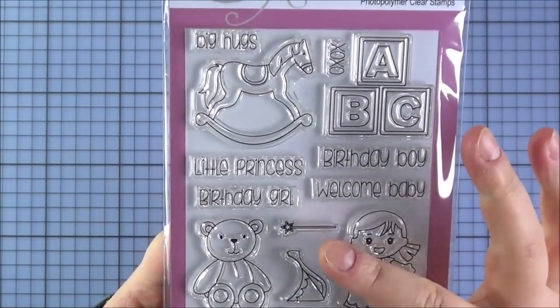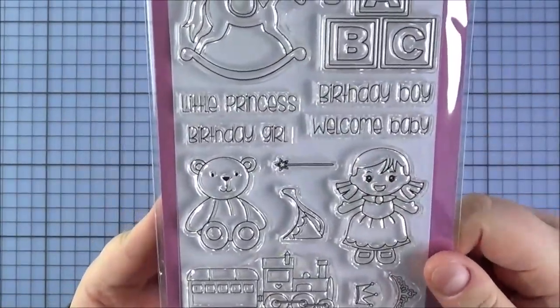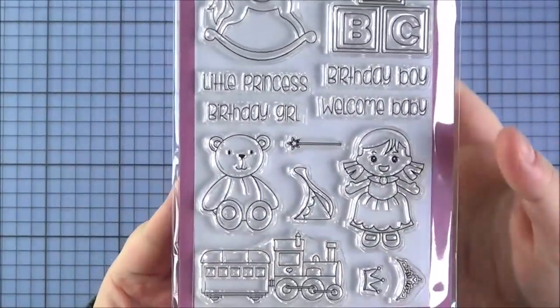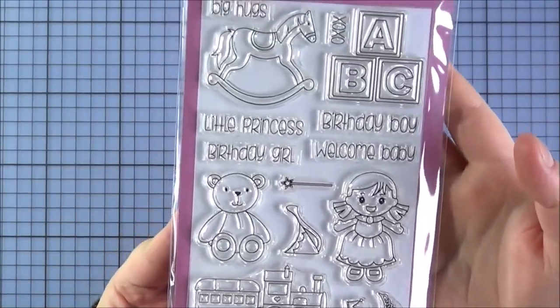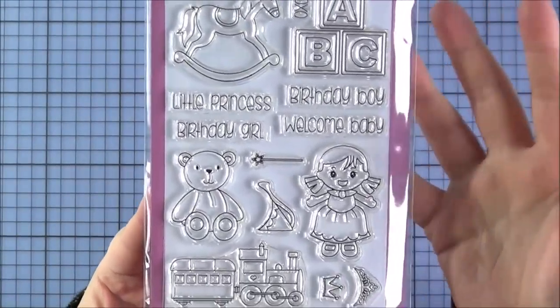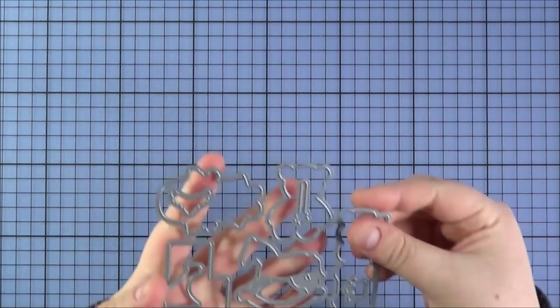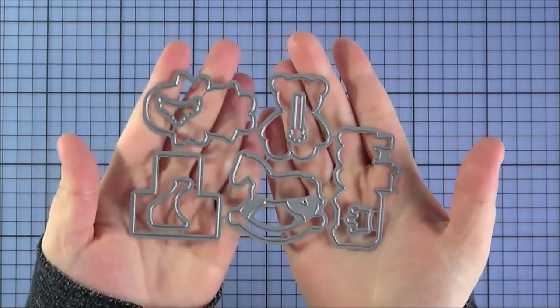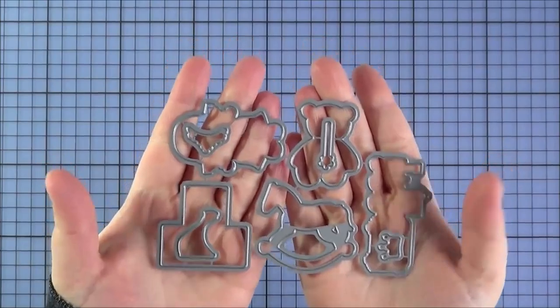The sentiments include birthday boy, welcome baby, birthday girl, little princess, big hugs, and XOXO — really cute. Unfortunately I haven't had a chance to use this set for a sample to share with you, but I will be using it soon and there are definitely samples from the other design team as well. There is a coordinating die set that you can purchase separately.